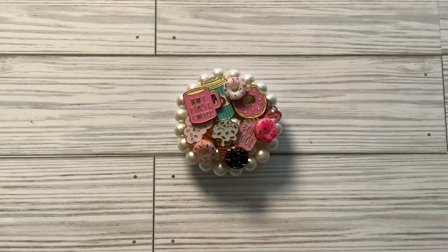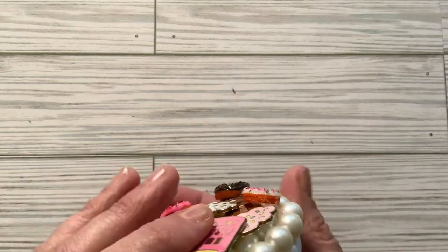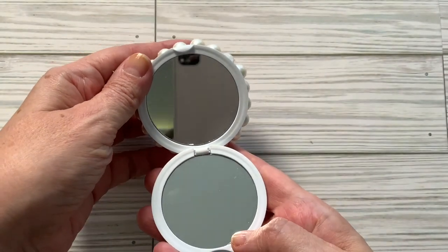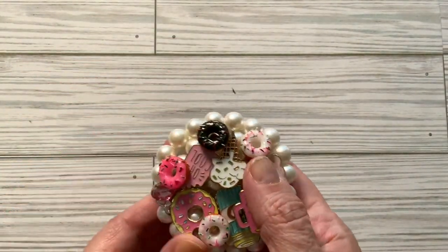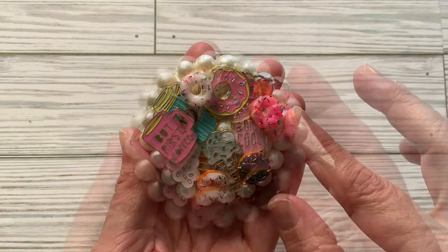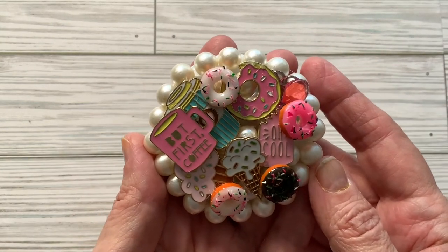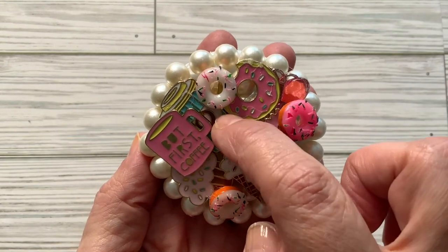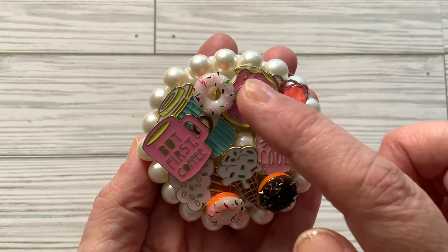What I decided to do was alter a compact mirror that I bought from the Dollar Tree. I glued on these beads, which are also from Dollar Tree. I kind of went with a coffee and sweets theme — I have a 'but first coffee' saying, this disposable coffee cup, and these donuts.